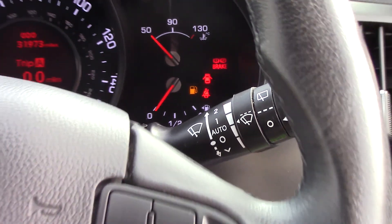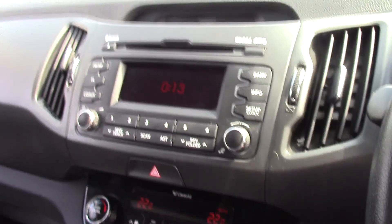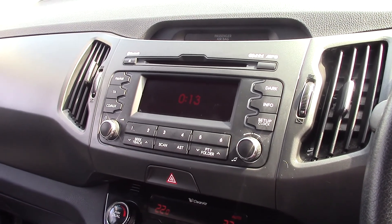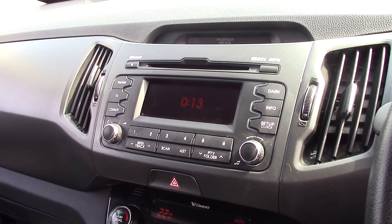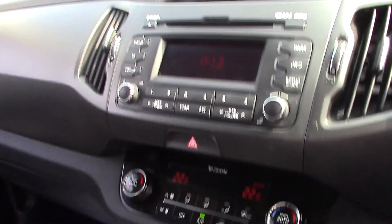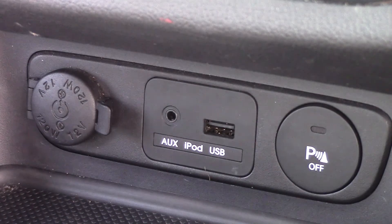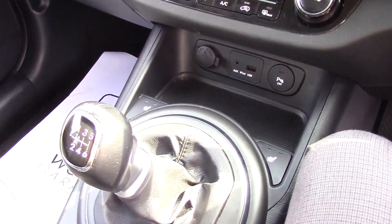We also have automatic windscreen wipers — all you have to do is wait for it to rain or get dark and they will activate automatically. We have an AM and FM frequency radio as well as a built-in MP3-compatible CD player. You can stream music from your devices via Bluetooth, or if not, we still have the USB and auxiliary socket located below, plus two 12-volt power outlets and the 6-speed gear lever.